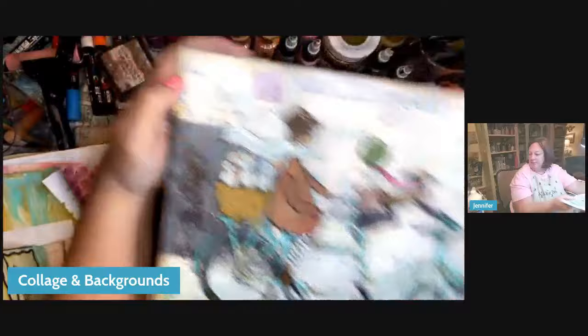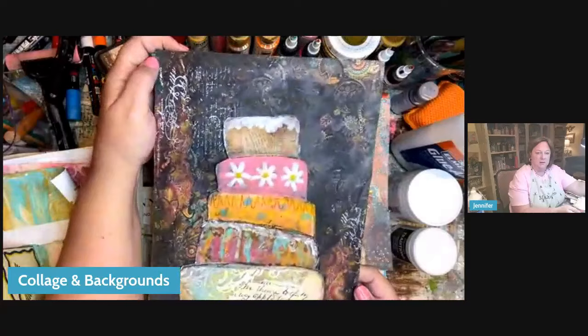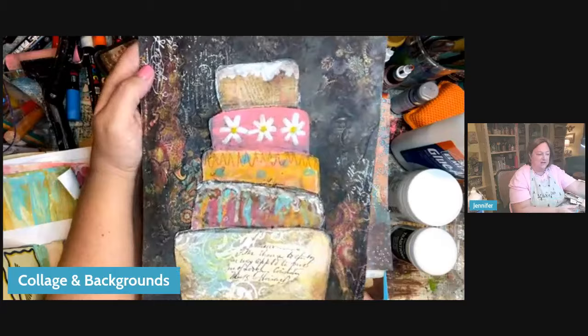This is more blocked off, which is another type of look. This next one is a little darker, a little grungier. Sometimes I can be super bright; sometimes I go a little grungy. And the cake is all painted paper. Fun — you can see how it's limitless.